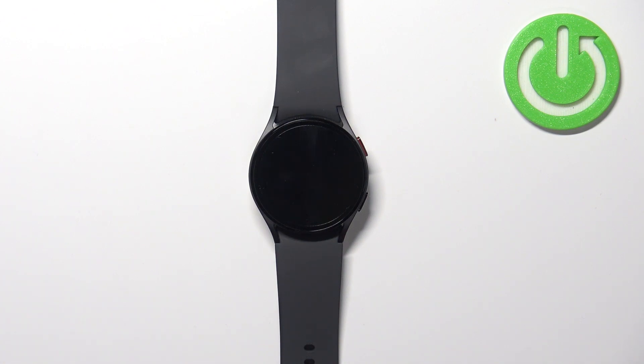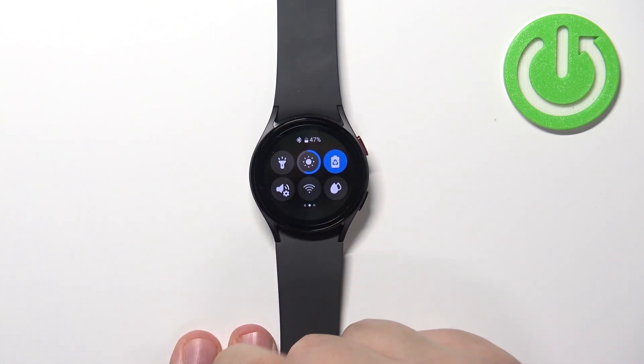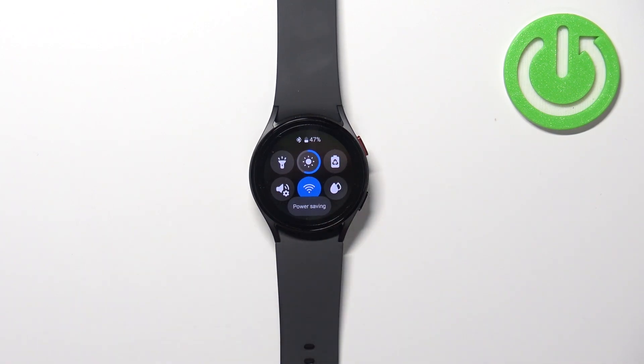That's how you enable the power saving mode. To disable it, simply wake up the screen, open the panel, scroll through the pages, find the icon and tap on it to disable it.